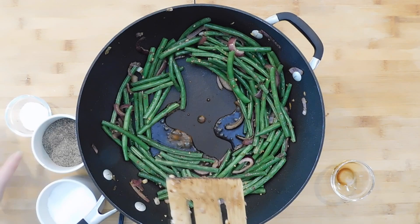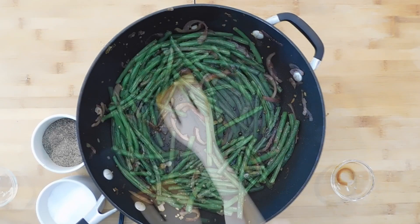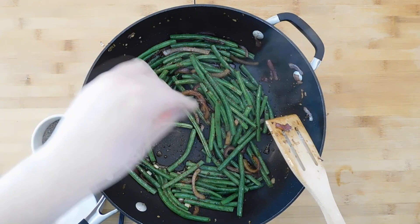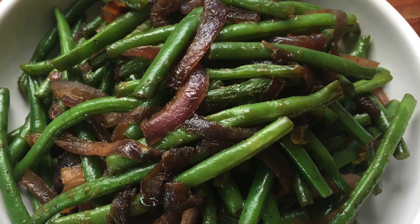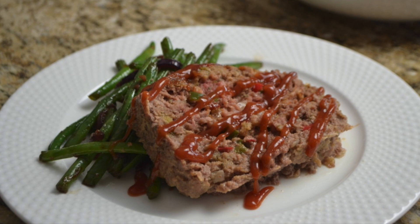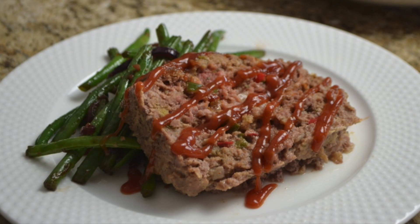Now stir in a tablespoon of soy sauce and a tablespoon of sugar, and salt and pepper to taste. Remove the green beans from the pan into a serving dish and top with a quarter cup of crispy crumbled bacon. This is a really easy side dish that brightens up any dinner. One of my favorite ways to serve it is with the meatloaf from Primetime Cafe. Give it a try and let us know in the comments how it turned out.